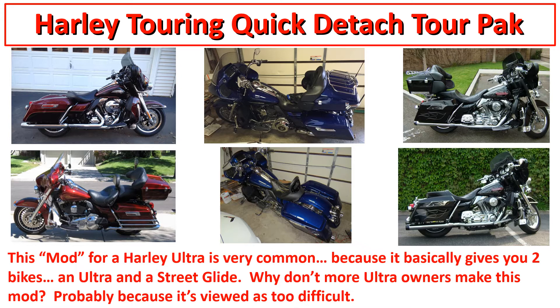I threw this picture up here - a lot of times guys who do the detachable tour pack kit post before and after photos. The guy on the right with the black bike did it the Harley design, and the guy in the middle with the blue bike chose to do what I did with a nice clean rear fender look. For every guy who posts pictures, I think there are like 20 or 30 guys thinking about doing it, so that's really what this video is for.